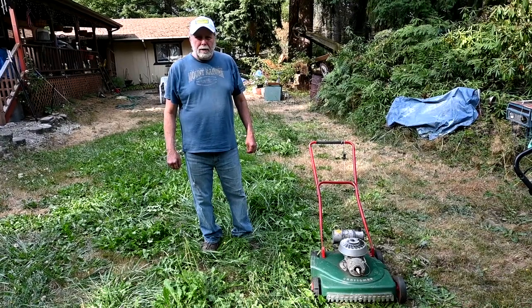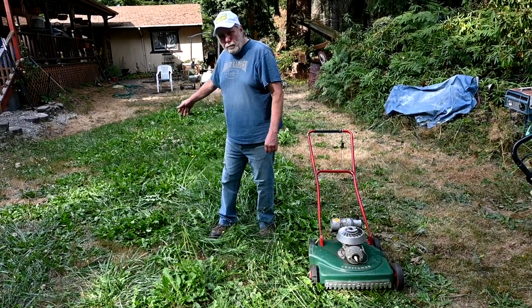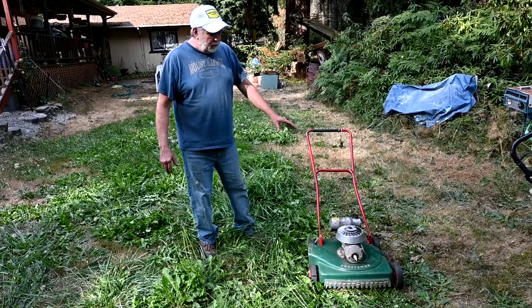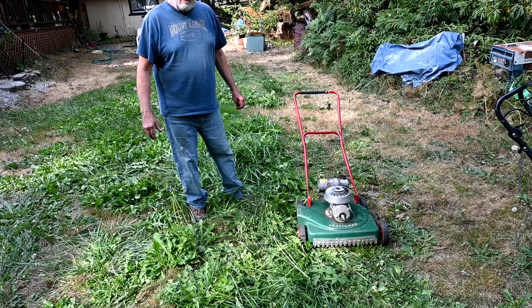Welcome back to Mr. Obsolete's Vintage Homesteading. Today we're going to be mowing this beautiful green weed patch, also known as our front lawn. We're going to be using our 1955 Sears Craftsman Lawn Mower. It's a two-cycle Power Products engine rated at one and a half horsepower.